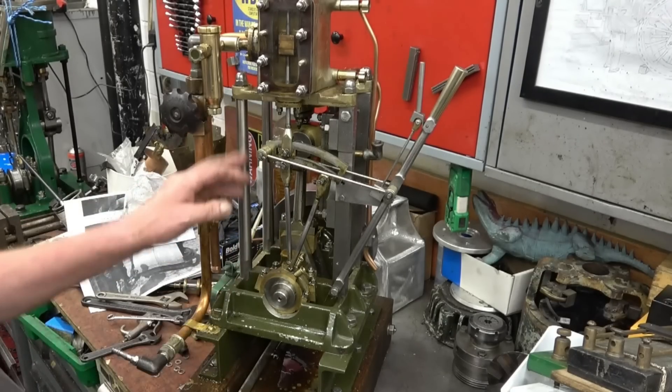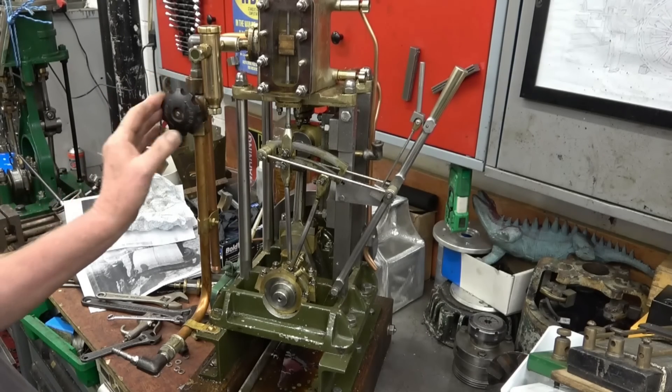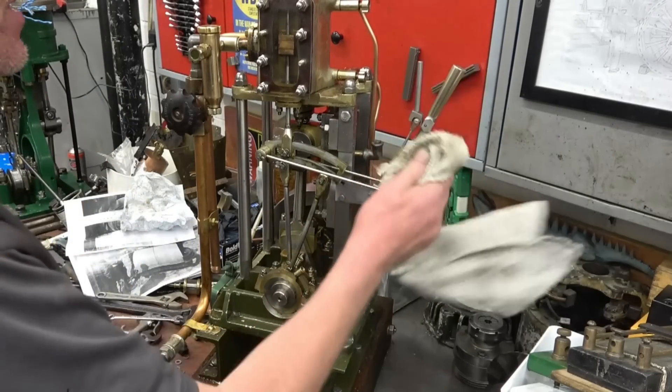I'm turning those columns — I actually taped that. It's the first time I had a go at turning between centers — worked out quite nicely. Just got a bit of polish and clean up to make it presentable again.